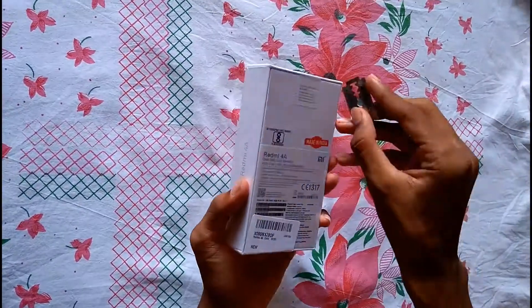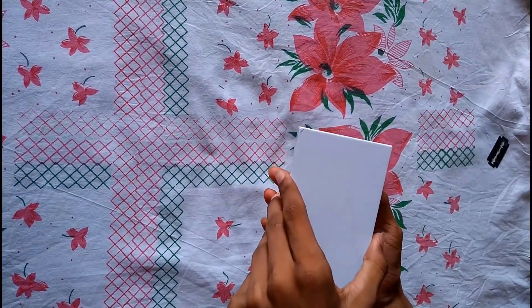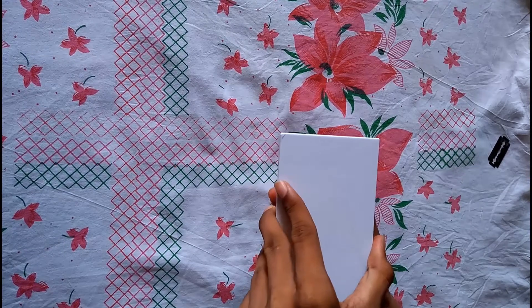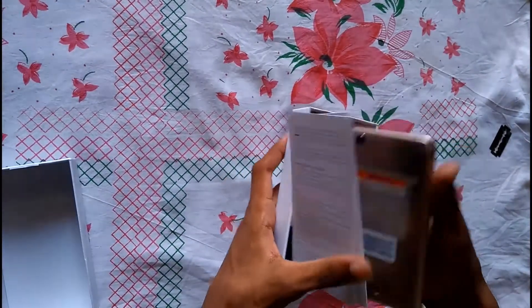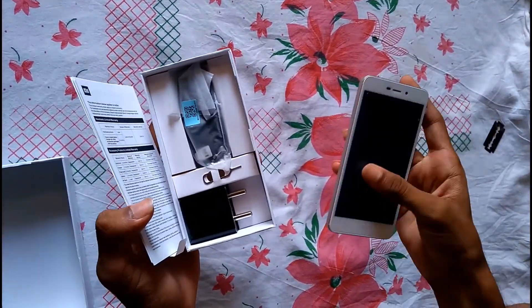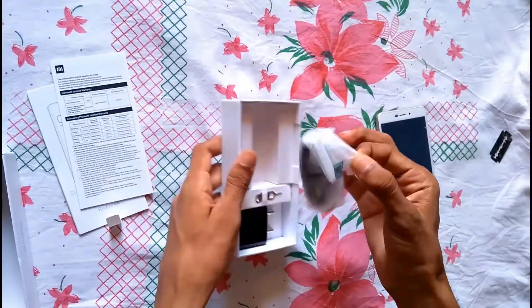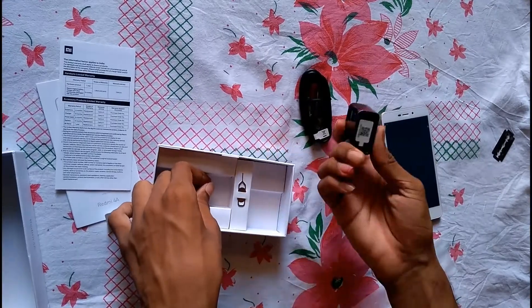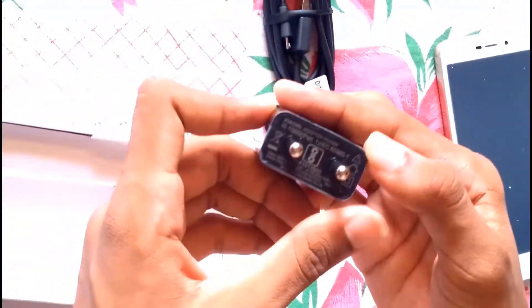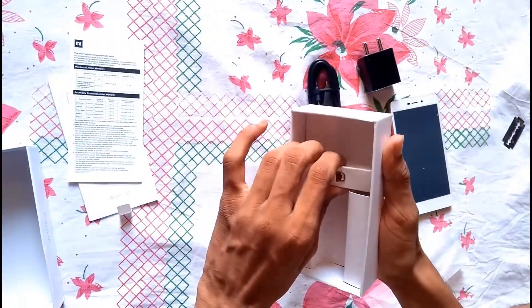Now let's open it. You can see the actual handset first — it is gold in color. The Redmi 4A is available in 3 colors: black, gold, and rose gold. You can also find one user manual, a black USB cable, a USB charger, and a SIM card slot removal pin.